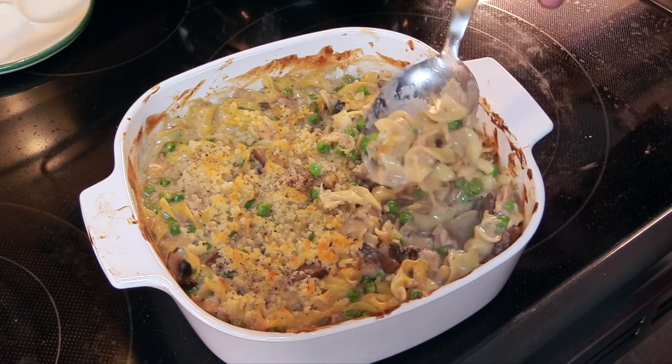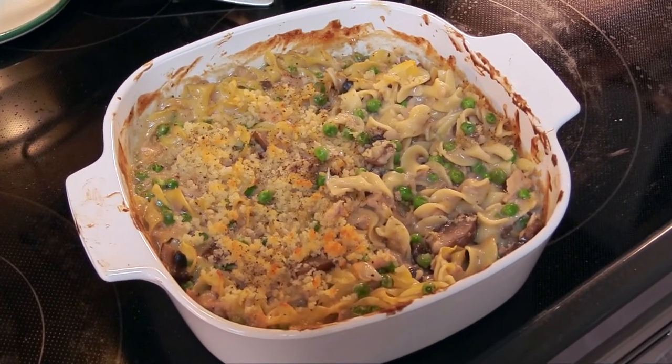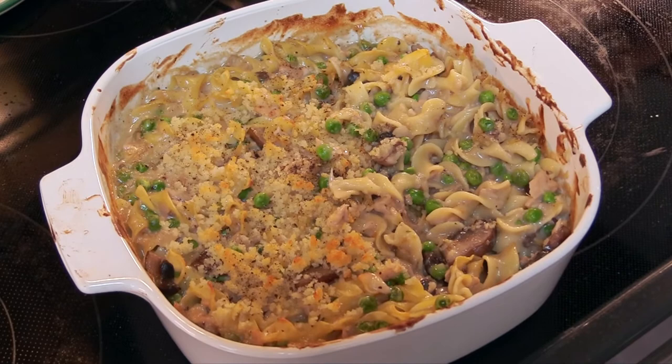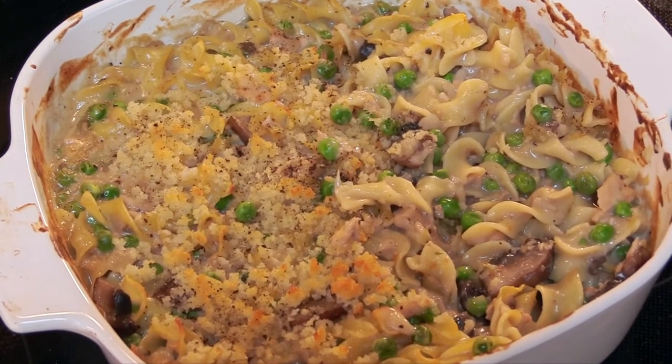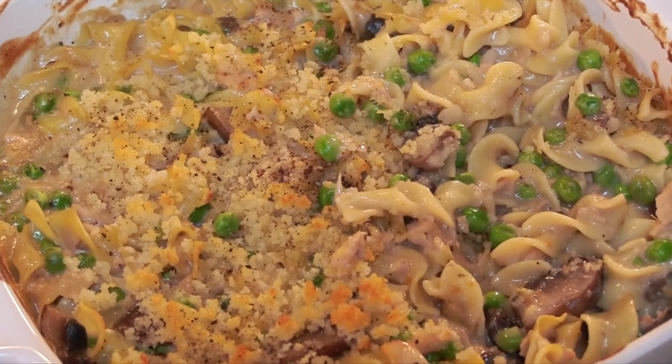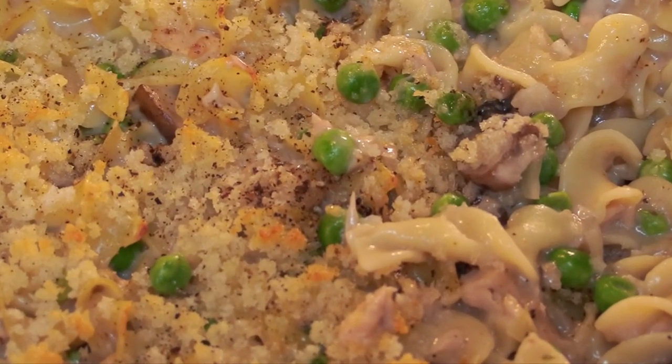Not as good as if I'd made the mushroom cream sauce from scratch, but it is pretty darn good for canned soup. So there you have it: tuna noodle casserole from a can of condensed cream of mushroom soup, which you should have in your pantry from hoarding. Emergency tuna noodle casserole — do it. Emergency tuna noodle casserole — does it.